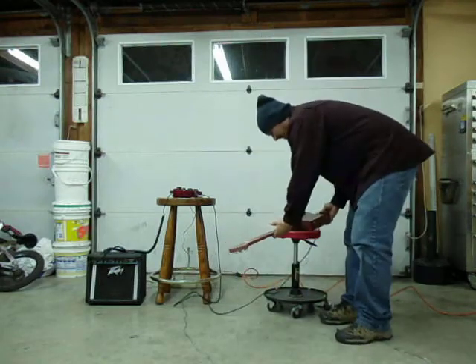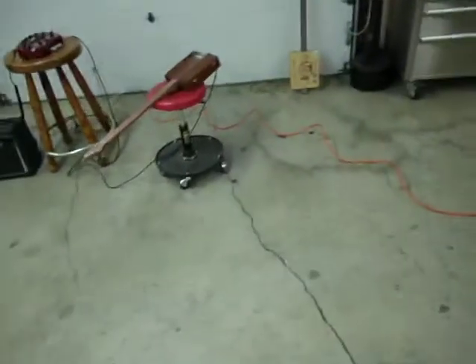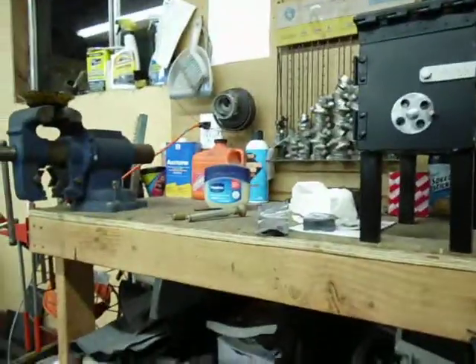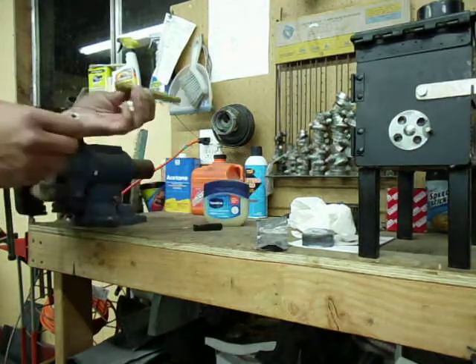So we're going to cram in a couple more projects - hopefully I can get them all in here. These are all projects I found on YouTube. The next one is called a fire piston. I had never heard of these - this was something again that I stumbled onto on YouTube.